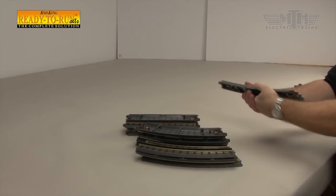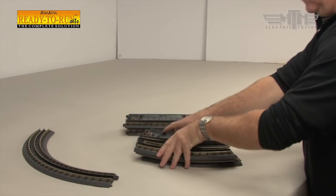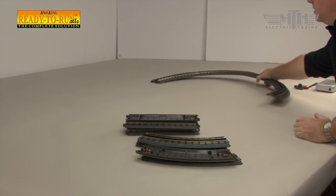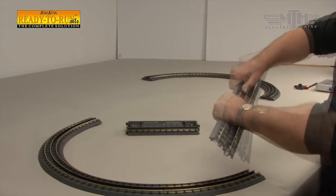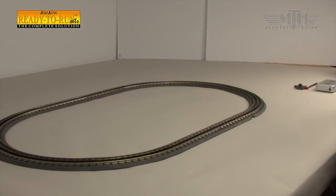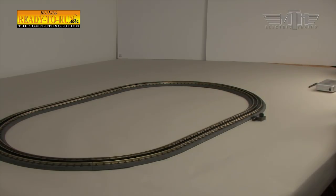Now that track assembly is understood, assembling the eight sections of curved and four sections of straights can begin. In this configuration, two sections of straights are used on each side of the oval to create a 51 by 31 inch track design. The same track components could be rearranged so that the design measures 41 by 41 inches by alternating a straight section between every two curved sections. Such a configuration might be preferable around a Christmas tree.